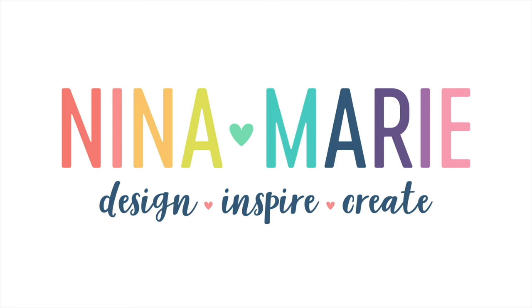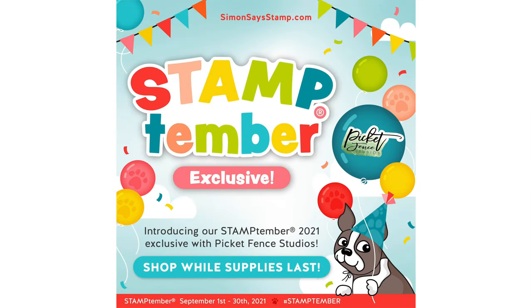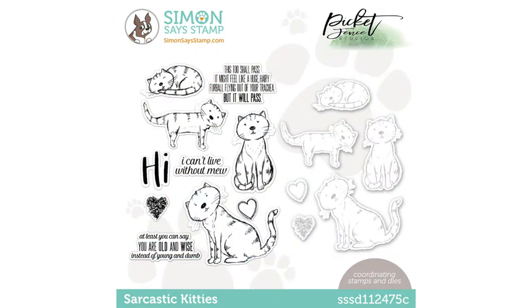Hello everyone, it's Nina. Thanks for joining me today for the reveal of our Picket Fence Studio Stamptember 2021 Collaboration Stamp Set. This adorable set is called Sarcastic Kitties. As with all of our Simon Says Stamp Stamptember exclusive collaboration sets, this set is only available while supplies last. So if you love it, you're definitely going to want to grab it while you can. We have the option of purchasing the stamp and die set together, or you can purchase just the stamps alone — it's your choice. I have links to the set down below in the video description if you'd like to go ahead and purchase one.